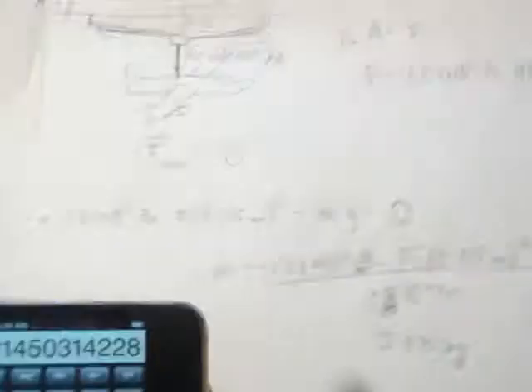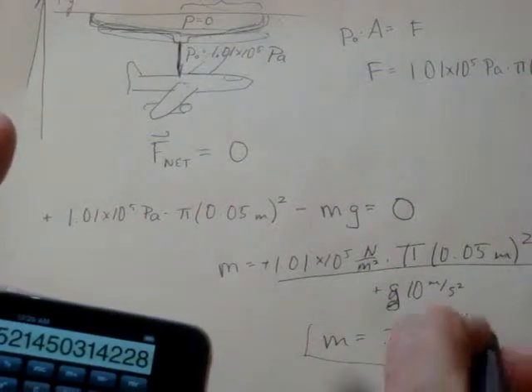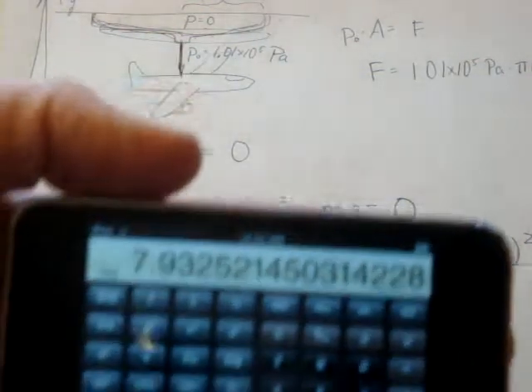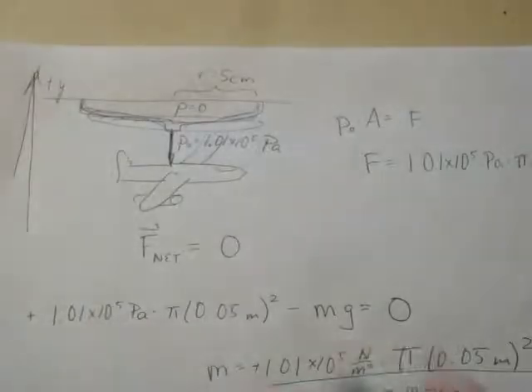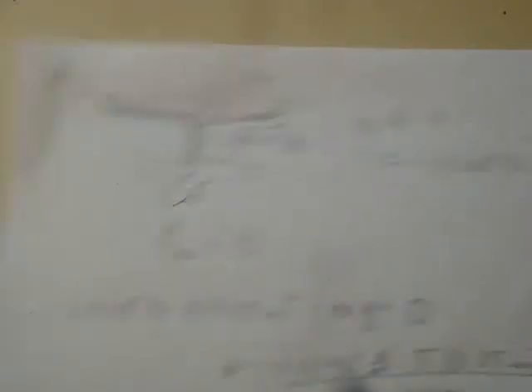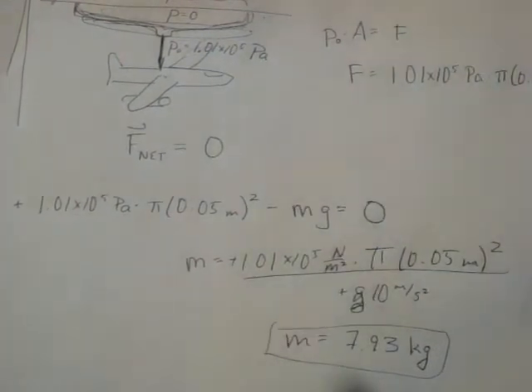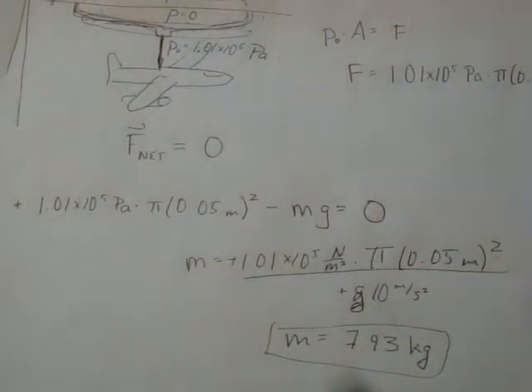So there's our mass — 7.93 kg is the maximum mass this suction cup could hold up. You can see that if we had a slightly bigger suction cup, we would have the same pressure but the force would be larger because the area would be larger. As we increase the size, we'd simply be able to hold up a larger mass. So that's a pretty simple little problem, and hopefully that's informative.